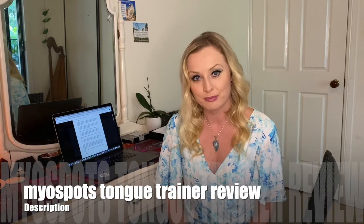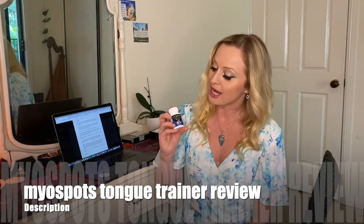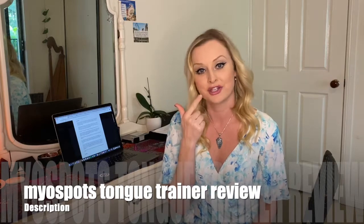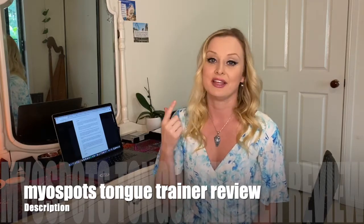If you guys aren't familiar with this product yet, MyoSpots are a little spot that you stick up on the palate of your mouth, just behind your front teeth, and this encourages your tongue to lift up and touch the spot on the tip of your mouth. This trains you to start breathing more through your nose instead of through your mouth, which has a lot of great health benefits, opening up the airways more and it even stops droopiness underneath your chin.